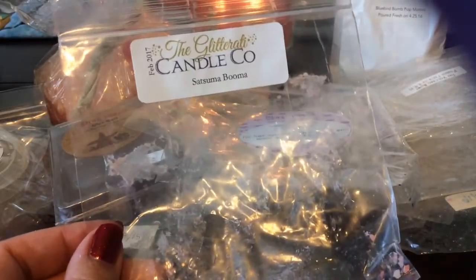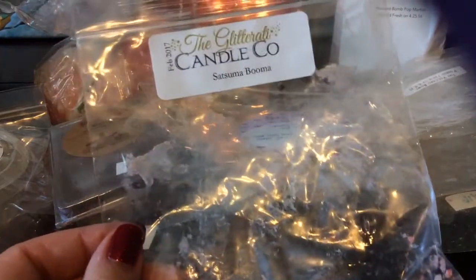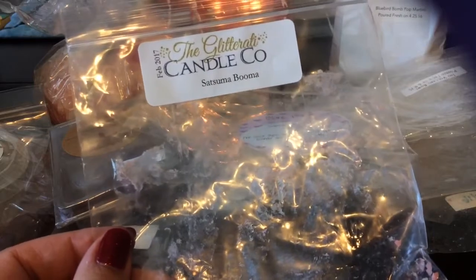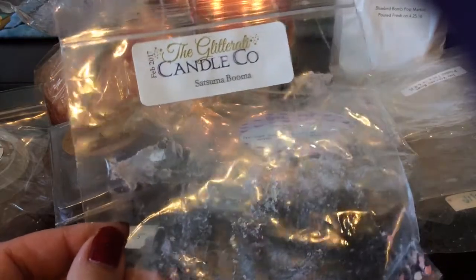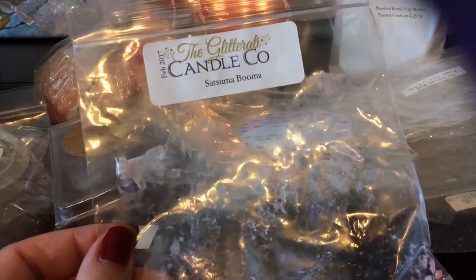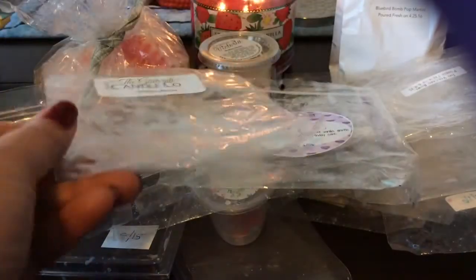This is Glitterati — Satsuma Buma, from one of the mystery boxes my mom got. She didn't like this scent. I'm not sure what the Buma part is — it just seems like a satsuma that's more hyped up on the citrus note, but it's really good. I did really enjoy it.